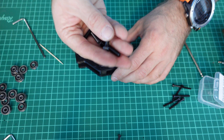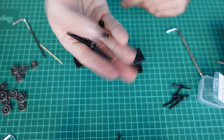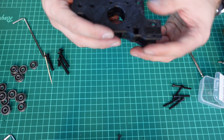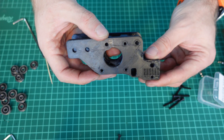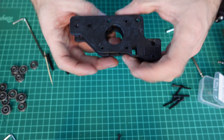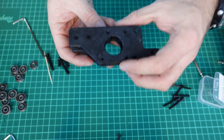The bearings are fitted on M5 30-millimeter screws. To start, you have to hold your model like this — this is a B model and it's actually upside down, so these are the motor screw points.